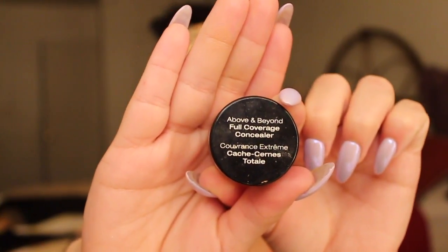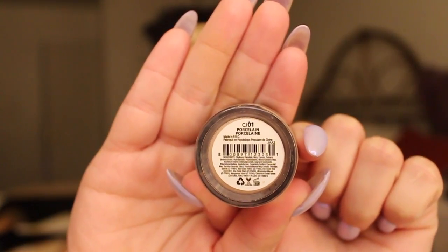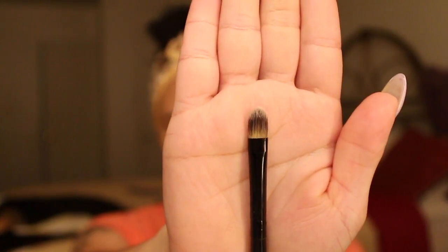So for these under eyes, I'm going to be using my NYX Above and Beyond Porcelain Concealer with this little concealer brush. And I just added a drop of argan oil to get it nice and creamy. I'm just going to pat that underneath my eyes so it can brighten up that area and make me look awake, darling.